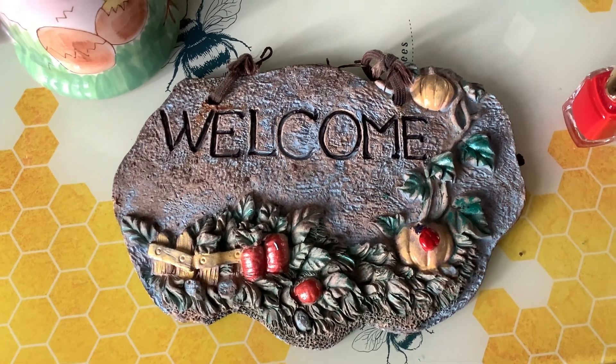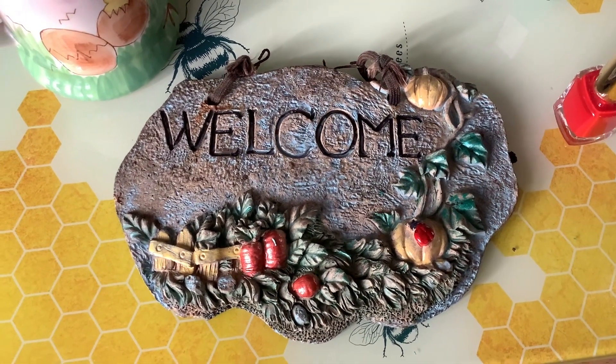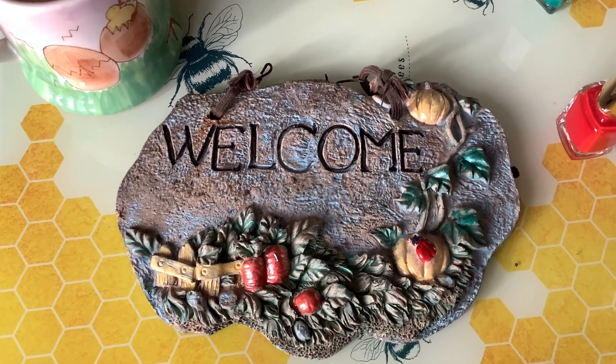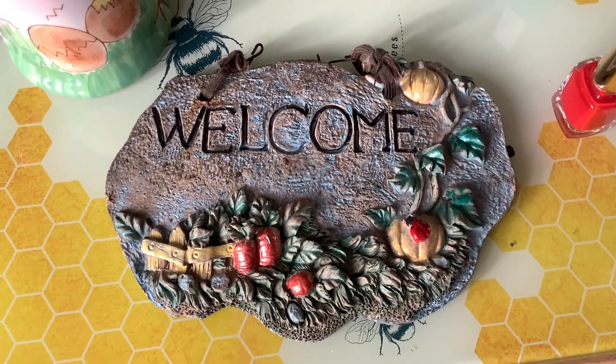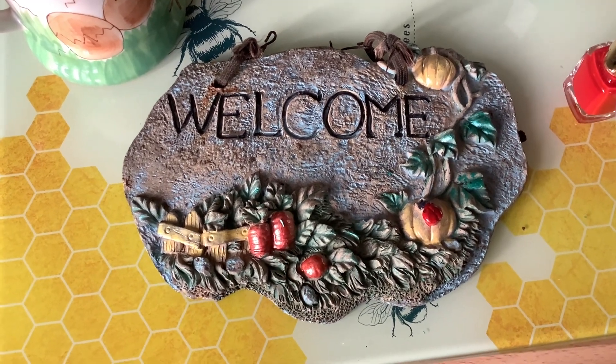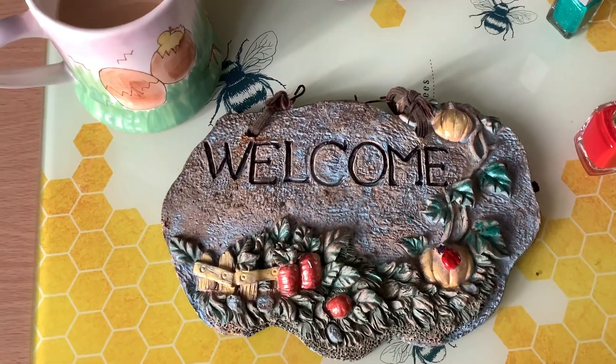I don't do it all over — I just do the bits that need a little bit, because if you put it all over it doesn't look very nice. So it's in its faded glory there we are. Bye!